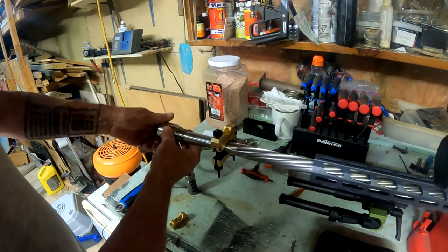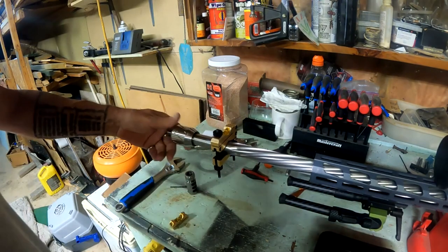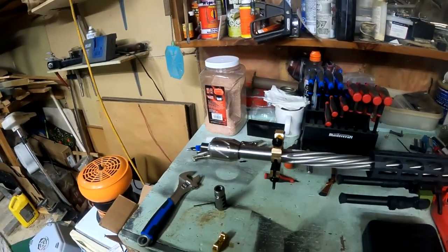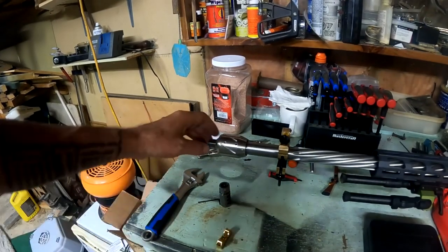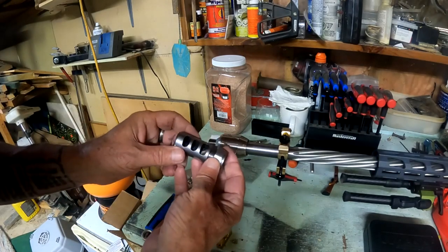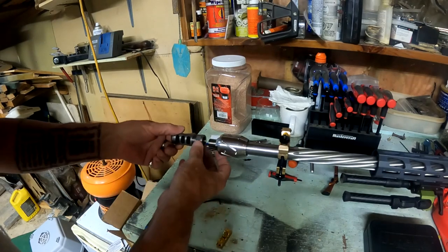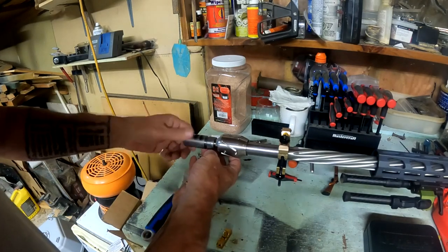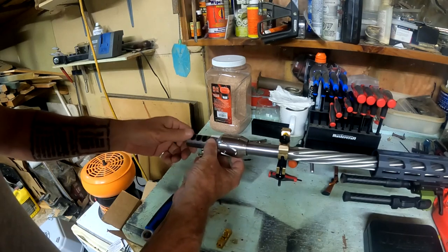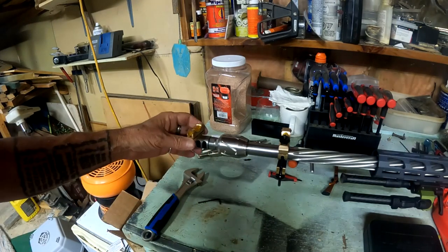Now we're threading this on, setting it back — past the shoulder right there. This is a self-timing muzzle brake from IBI, so I can adjust this right onto here. I want to get as close to it as possible, then put a level on it so we can set it properly. I'll take this magnetic level and set it right on there so I can see it while I'm turning to lock it into place.